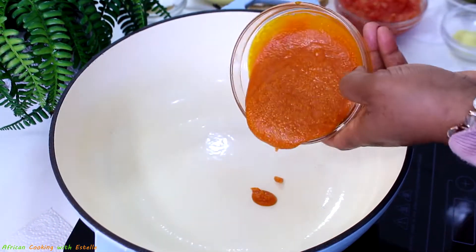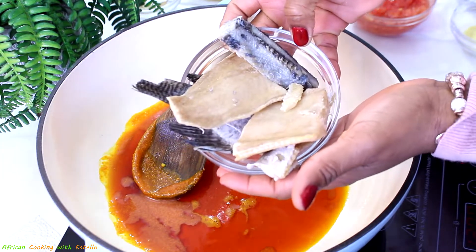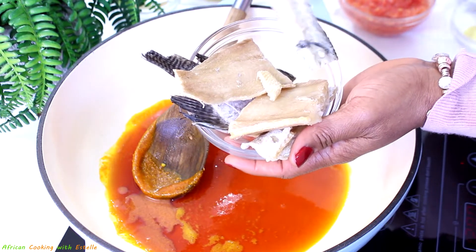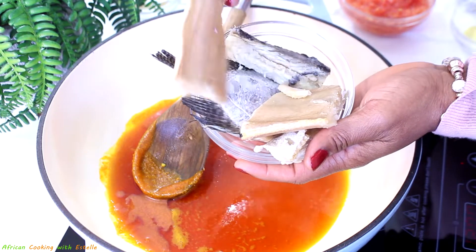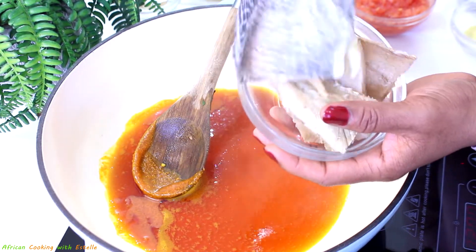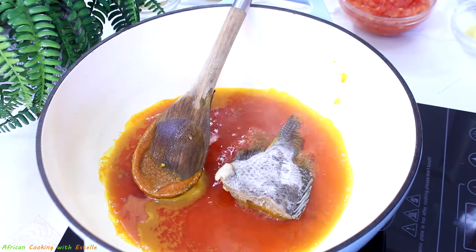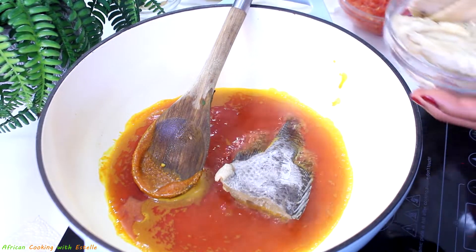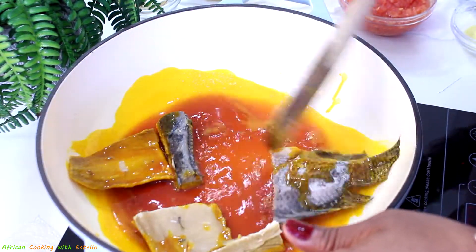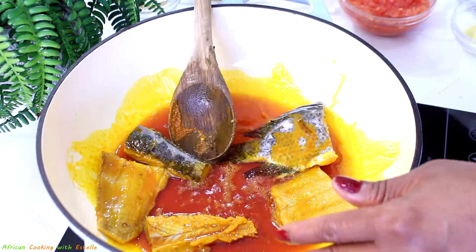Now it's time to start the soup base. I've got some palm oil in my cooking pot. Next is a combination of fermented and dried fish — this is where I got inspiration from Nigerian and Ghanaian cooking. One fish is stock fish, mostly used in Nigerian cooking, and the other is kobe, which is fermented and dried tilapia. These two ingredients will give you a very nice, delicious, and healthy okra soup. I'll add them in, give it a stir, and then add some dried bay leaves.